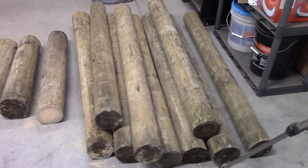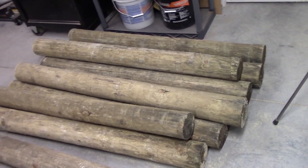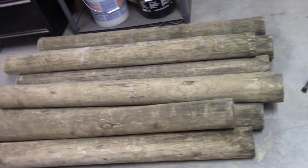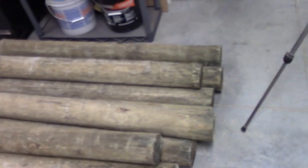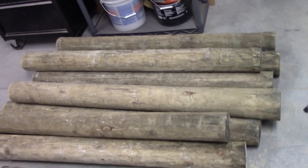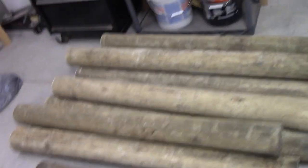First, I want to show you the posts that I've cut. These are 5 foot long. They were cut from an 8 foot piece of fence post. Most of them are like 6 inches in diameter. To cut these things, I used a 12 inch DeWalt chop saw and it didn't go all the way through it, so be prepared to get creative if you don't have a saw that big. These are 2 and a half foot and 2 foot.